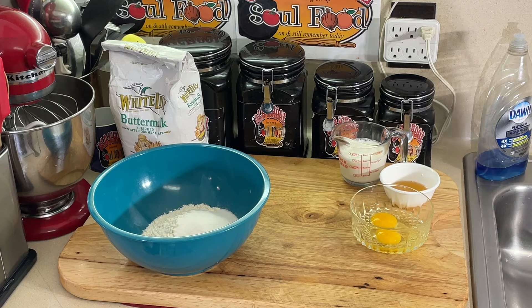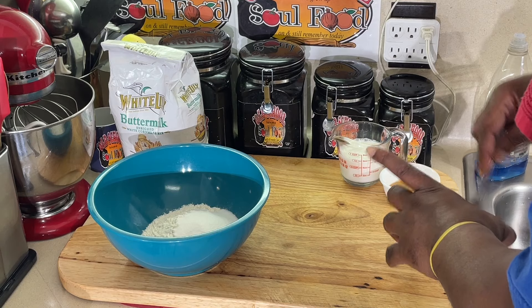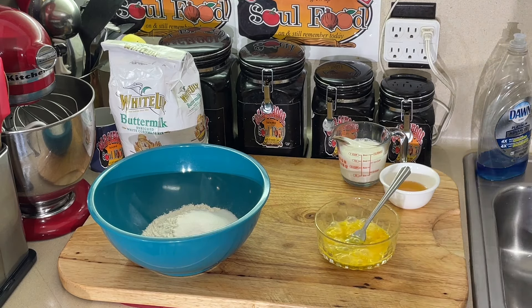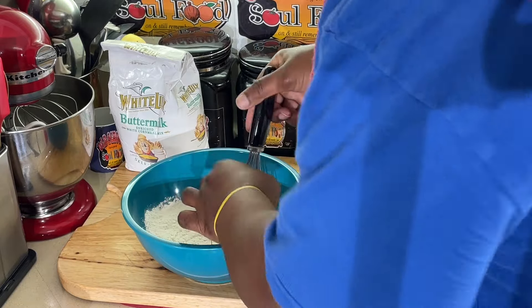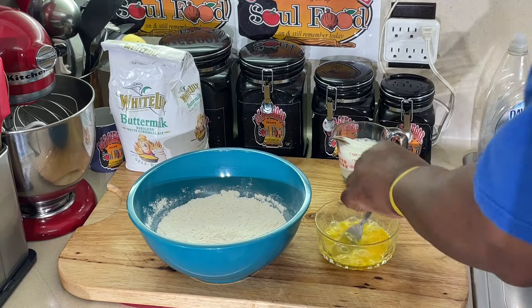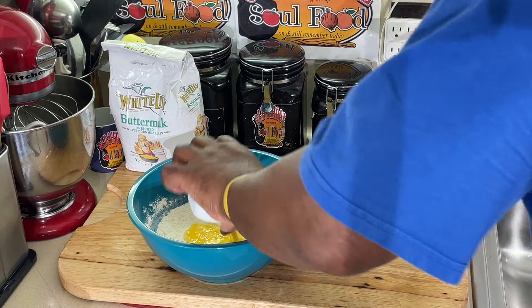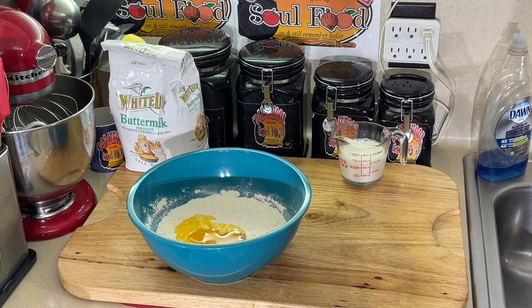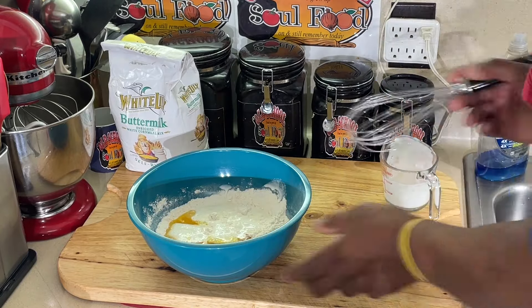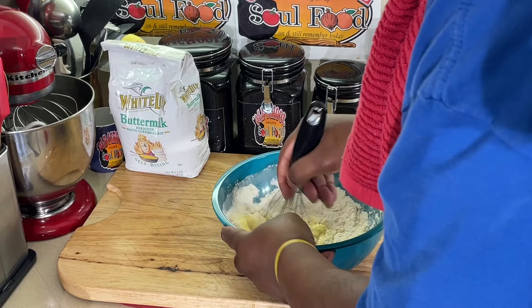Let me mix this egg up. I'm going to throw this egg in there. Mix the dry ingredients together first, then add the egg. I got some vegetable oil — you can use bacon grease or melted butter, whatever you want to use. And some whole buttermilk. I might have to add a little water depending on how thick it is.